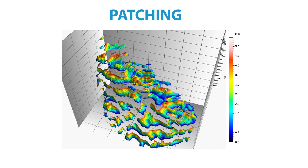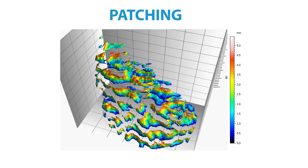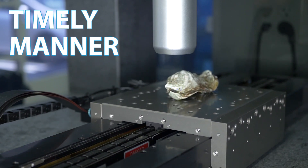Patching allows the Ninovia HS2000 to capture a surface that has features taller than the optical sensor's height range or the instrument's lateral range, and with the speed of the Ninovia HS2000, patching can be completed in a timely manner.